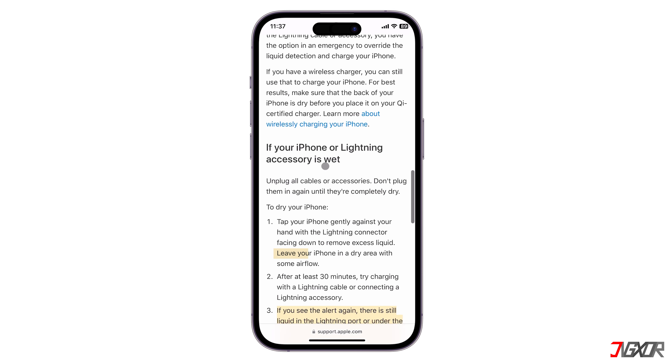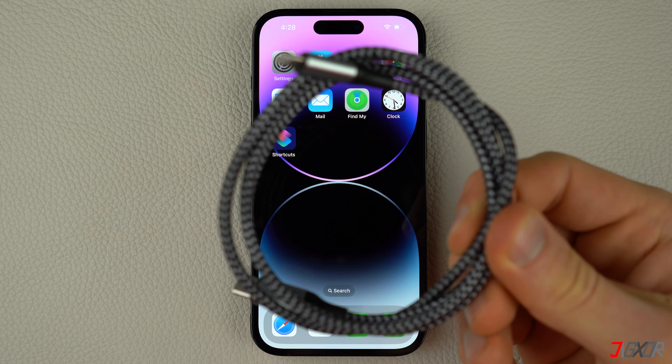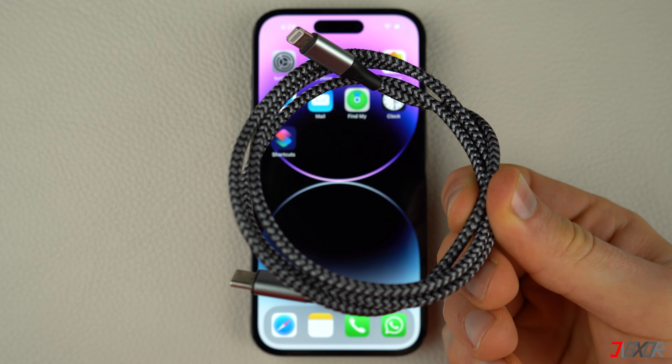Apple recommends leaving your iPhone in a dry area with some airflow for approximately one day. For detailed instructions on effective drying methods, you can refer to the guide on the Apple support page. If you suspect the lightning cable is causing the error, use a towel to dry it and make sure to remove any water trapped between the metal pins. Sometimes the liquid detection alert may only appear when using a specific cable, so try using a different lightning cable to see if it resolves the issue.